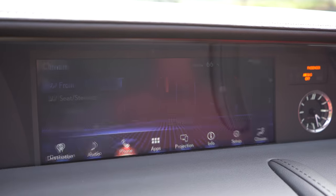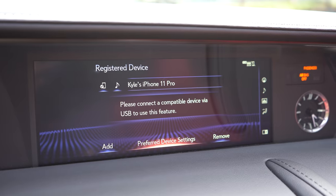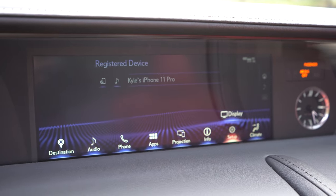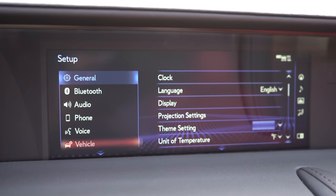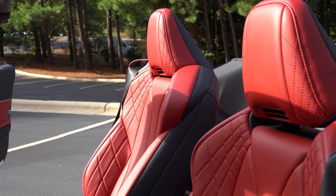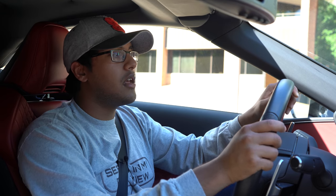The headrest has that Mercedes air scarf thing going on. Even when it gets a little chilly, you can drive this with the top down — especially here in NC as it gets colder. Put the heated air scarf on, heated seats, and heated steering wheel, and you can still pilot this with the windows up and top down, no issues.